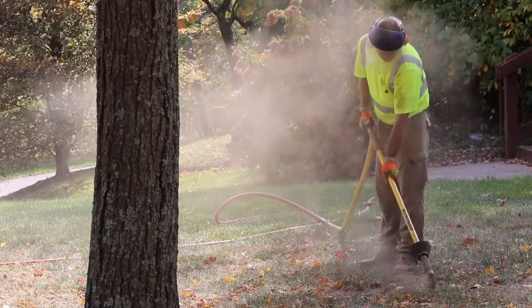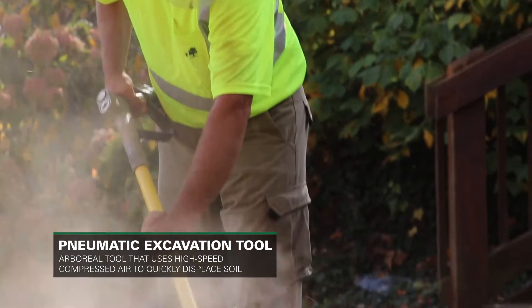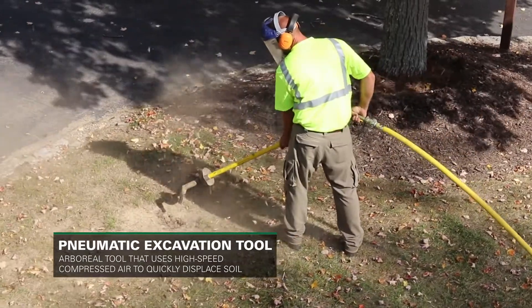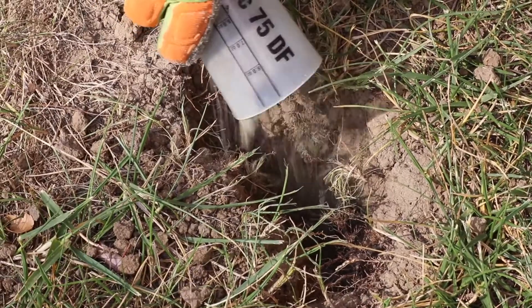One of the tools we use to address compaction is a pneumatic excavation tool. Vertical mulching technology allows us to help reduce the effects of soil compaction by drilling holes into the soil with compressed air and then backfilling them with porous materials appropriate for the site.